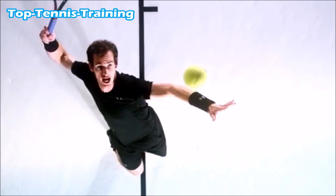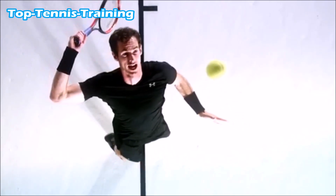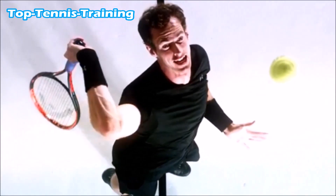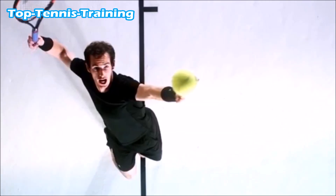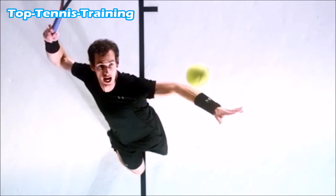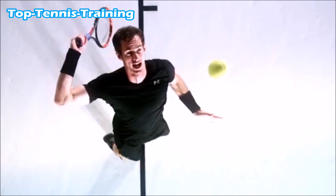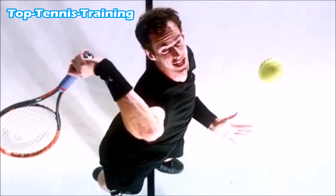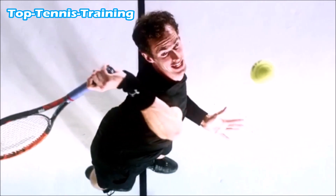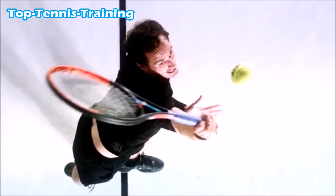This is Andy Murray's serve from above in super slow motion. A big shout out to the guys over at FreeSportTV — I'll leave a link to their channel below, as they provided this footage. This is the trophy position on Andy Murray's serve, and as you can see, the racket starts to drop down behind — the racket drop position. This is what you would call the racket lag on the serve: the butt cap is leading the way onto the ball, and the racket is on edge in that position.